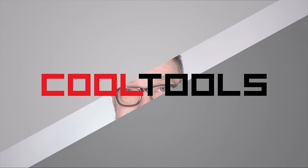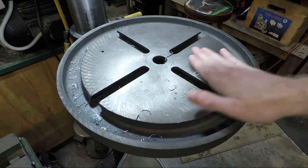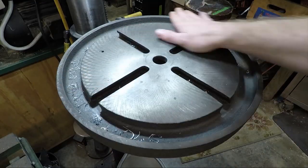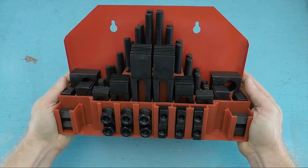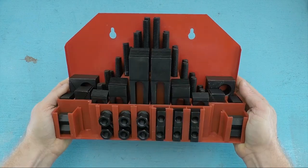Hi, I'm Shawn Michael Regan and you're watching Cool Tools. If you have a mill or other machine tool with a T-slot table, you're probably using a strap clamp kit more or less like this one for work holding purposes.